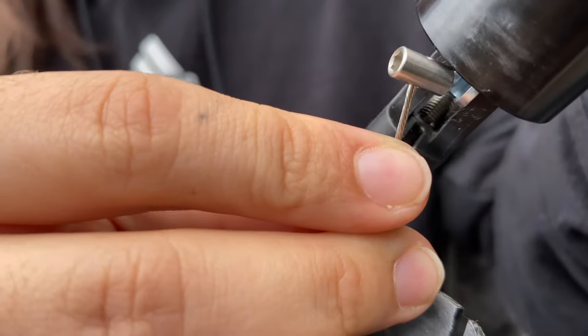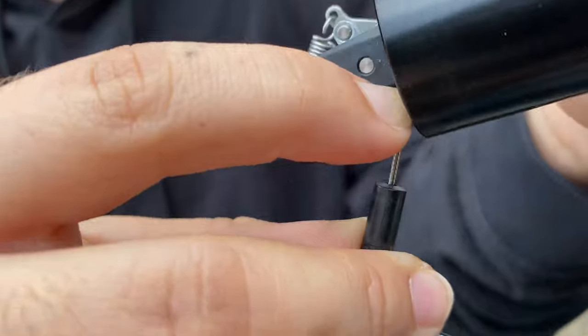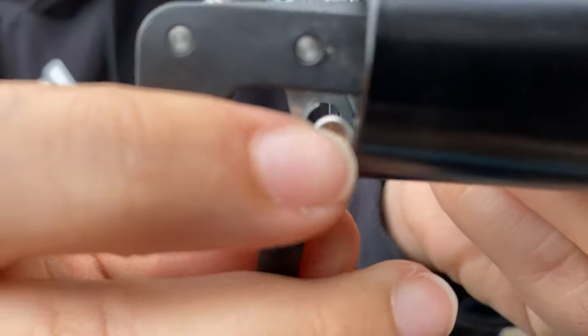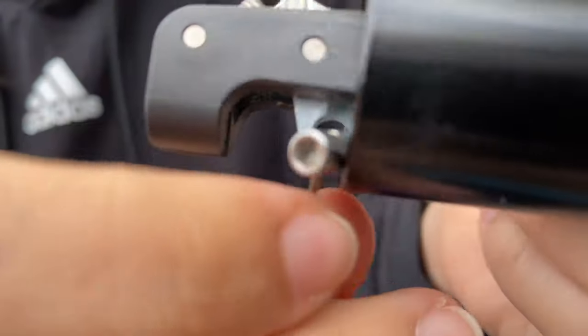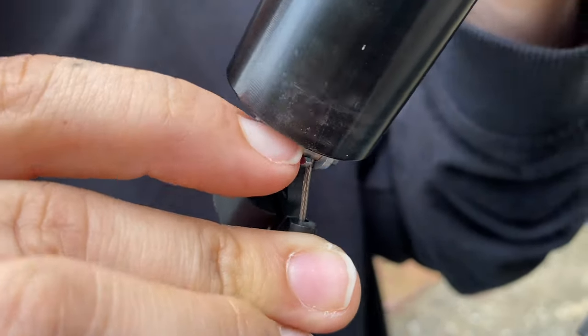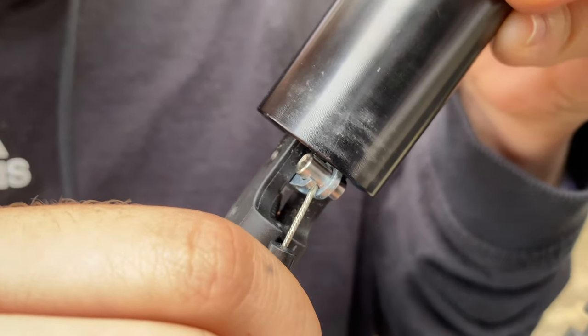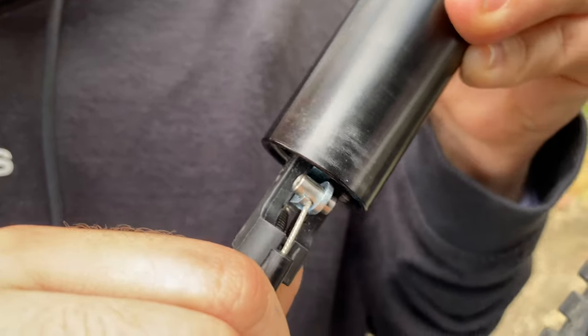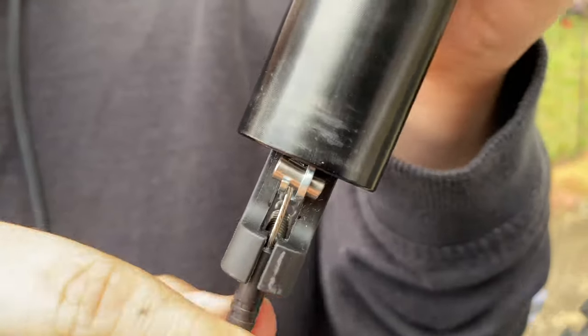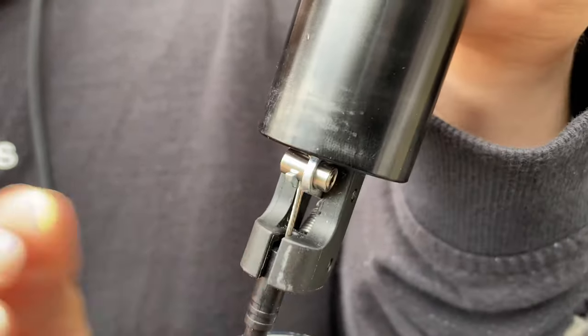After this has been secured, you are going to want to insert it this way. Make sure that it goes in like that, and then that that is in there.